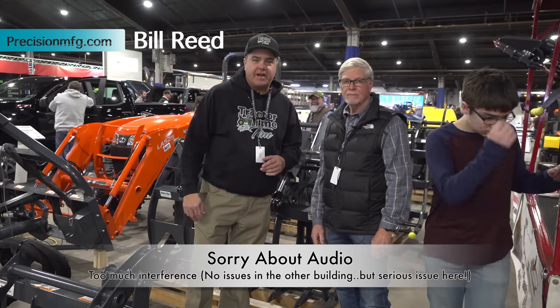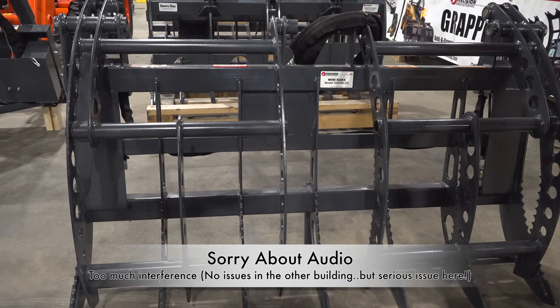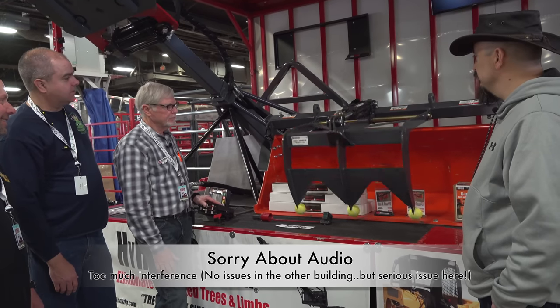We're here with Bill Reed of Precision Manufacturing. Bill, you make grapples. You make all kinds of heavy steel stuff on the front end of tractors and skid steers. Yes, we sure do.